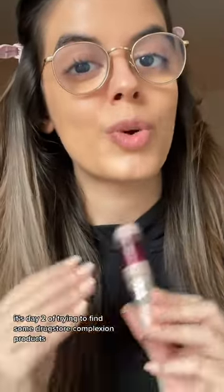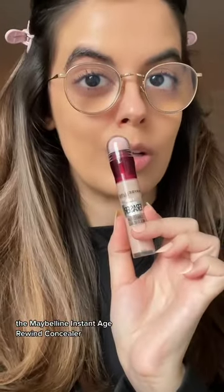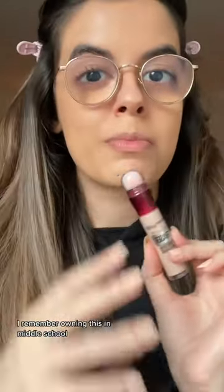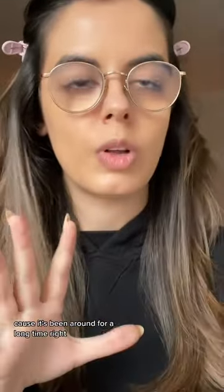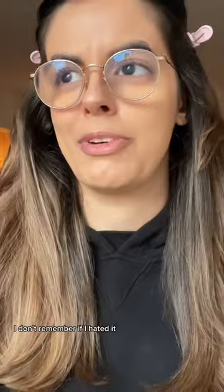It's day two of trying to find some drugstore complexion products that I truly love, and today we're trying out another classic: the Maybelline Instant Age Rewind Concealer. Now here's what's weird — I remember owning this in middle school because it's been around for a long time, but I could not tell you anything about it. I don't remember if I liked it or hated it.